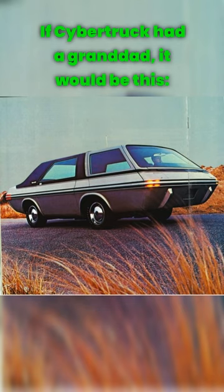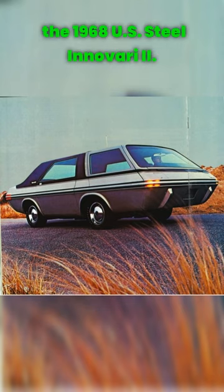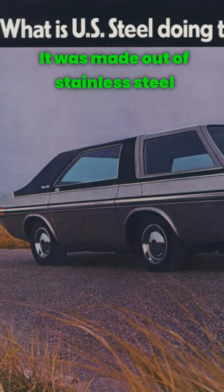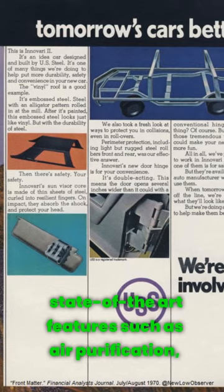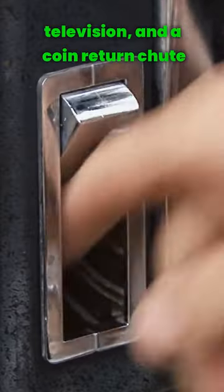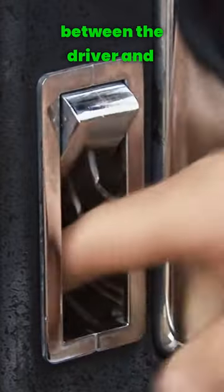If Cybertruck had a granddad, it would be this — the 1968 U.S. Steel Inovari II. It was made out of stainless steel and even had an exoskeleton it called the UniGuard Crash Protection System. It had its own frunk as well as state-of-the-art features such as air purification, television, and a coin return chute between the driver and passenger compartment.